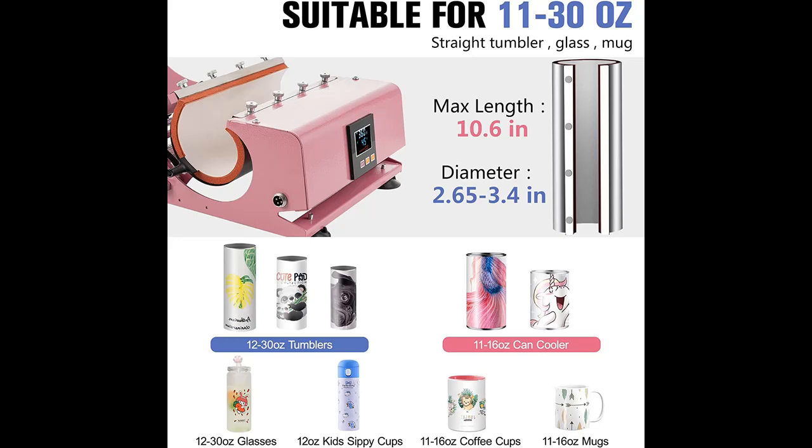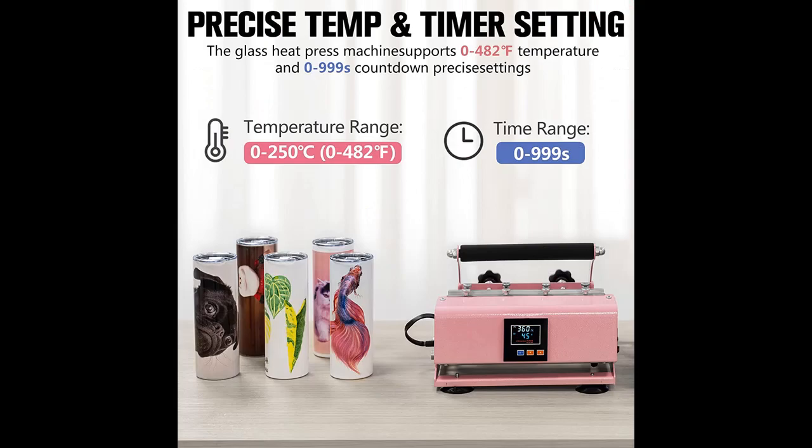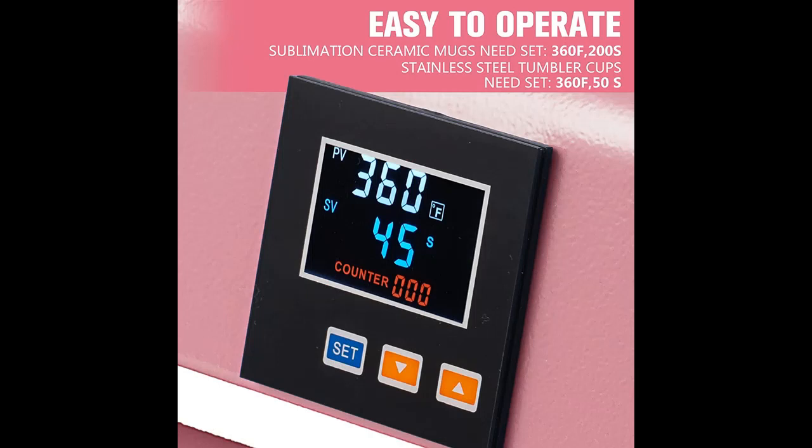Why choose the HitGround 30 oz Tumbler Heat Press Machine? Here are some reasons why you should choose it. Our next generation of Tumbler Heat Press Machine has arrived. Heater length: 10.6 inch / 27 cm. Diameter range: 2.6 to 3.4 inch / 6.6 to 8.6 cm. The extra long heating element gives you the ability to easily print any size skinny tumbler. Suitable for 16, 20, and 30 oz skinny tumblers, straight mugs and tumblers.